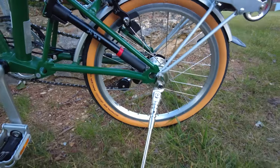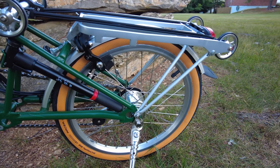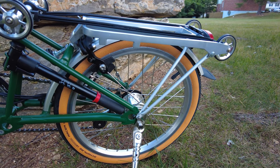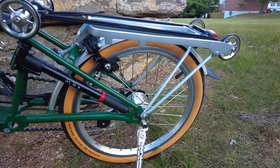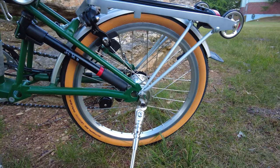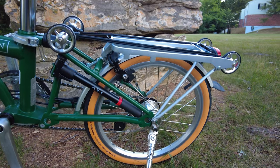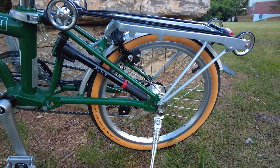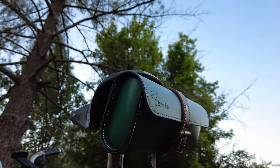I installed a kickstand and the new Schwalbe tires — these are the Schwalbe Marathon Racers, tan-walled, made for the street. They really set off the bike with the green color. My theme is green, silver, and tan. The only tan things I have right now are the tires, and I do have tan straps up here which are really more brown.